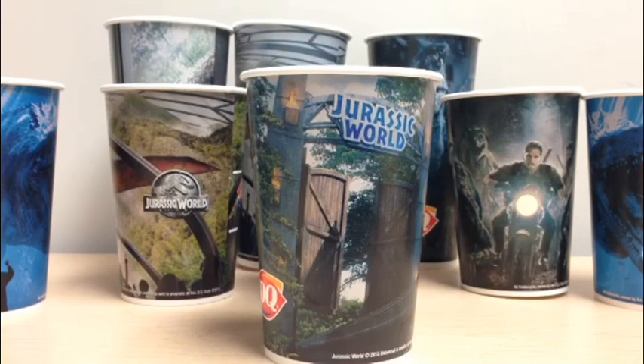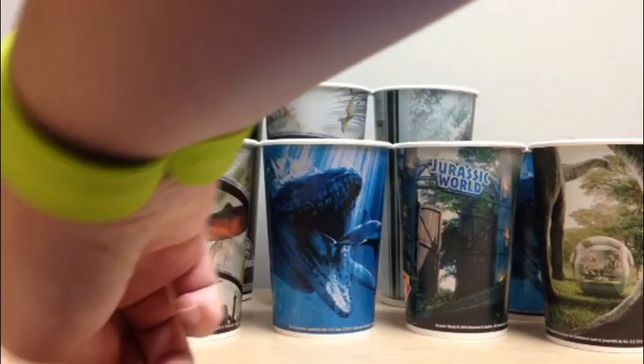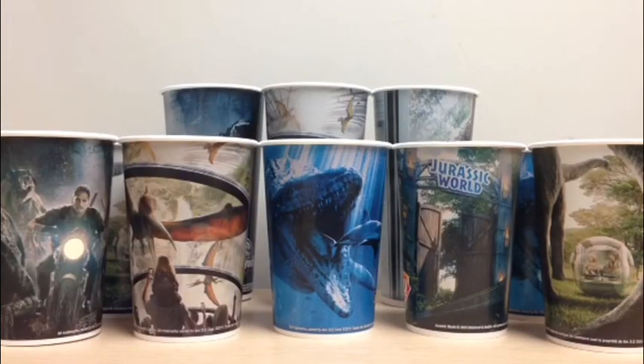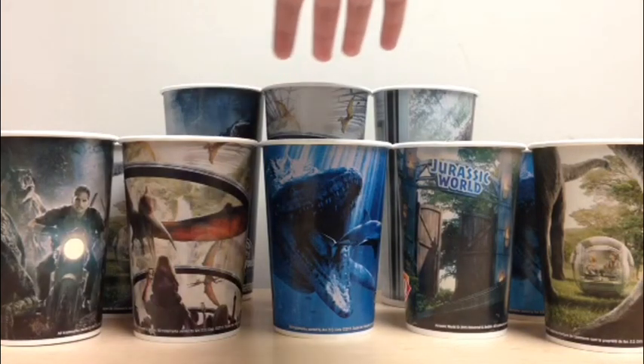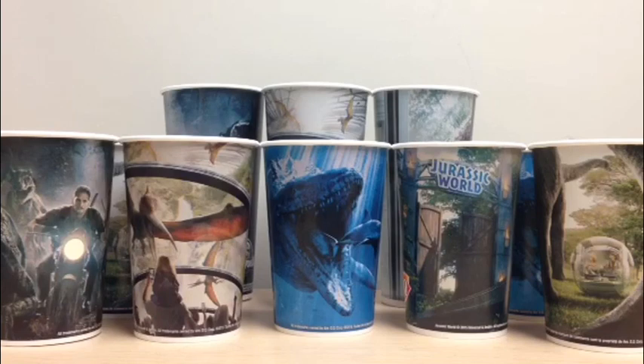The question a lot of you are asking is: how did I get these cups? I went to Dairy Queen — we went down to the beach and I got this cup, this cup, this cup, and this cup. Another day I went to Dairy Queen and asked if they sold them — they were 50 cents a piece, and I managed to get three more. They're really cheap, so if you live near a Dairy Queen or can get your hands on them, definitely do it, because they will probably become rare since they're exclusives. It's just like the McDonald's cups from Jurassic Park back in 1993.